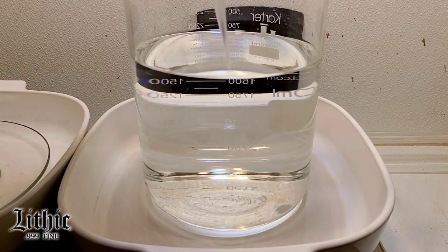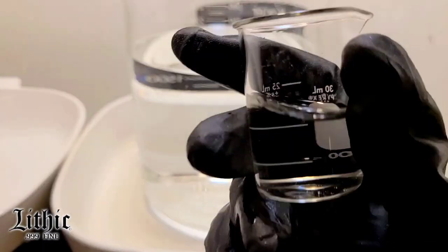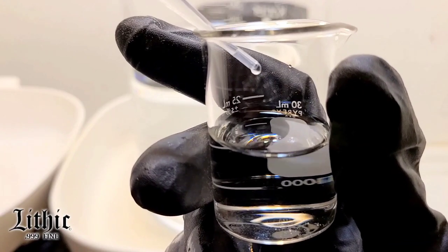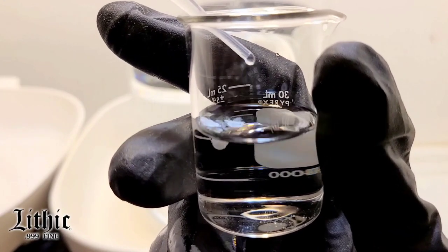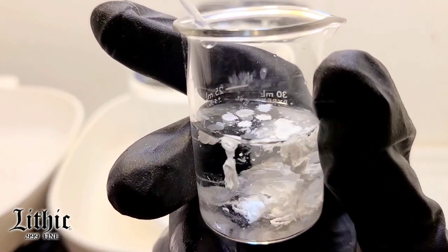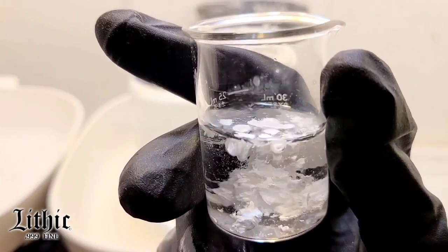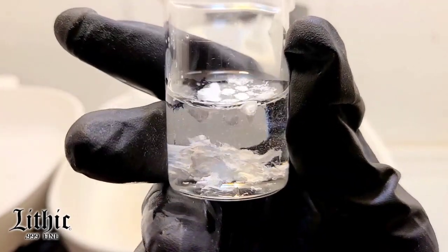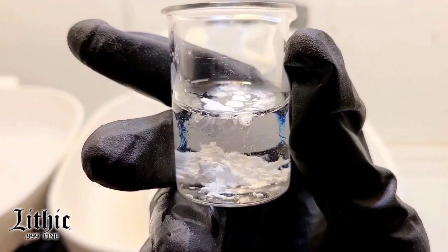Let's do a quick test here. I've got some HCl. I'll add a bit of solution and immediately we see a reaction — silver chloride is coming out of solution. So we can definitely rest assured that our silver is in solution. I'm going to get that aside because I don't want that stuff anywhere near my real batch.